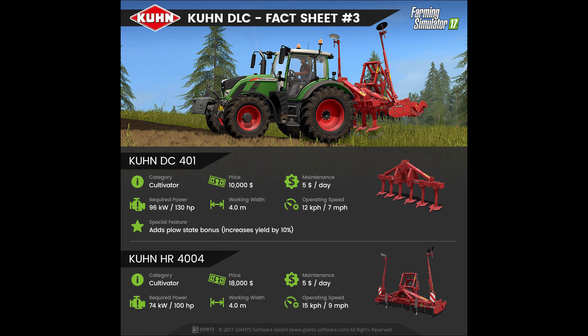Below that we have the Kuhn HR 4004, which is yet another cultivator with a price of $18,000 and a maintenance fee of $5 per day, making it a bit more expensive than the one above. However, it does not add the plough stake bonus. It requires 100hp, has a working width of 4m, and an operating speed of 9mph.